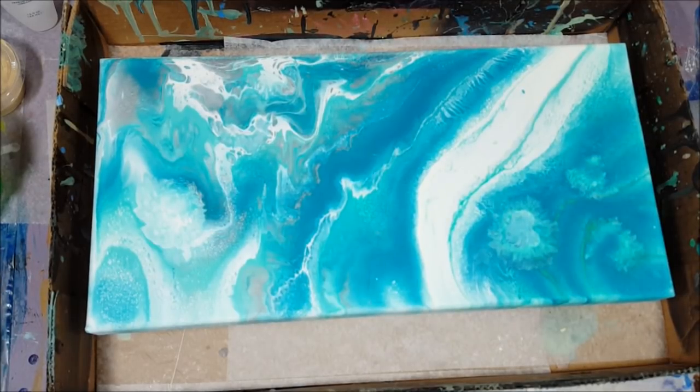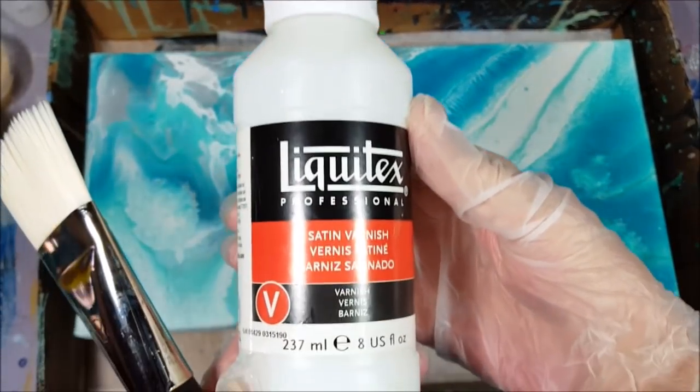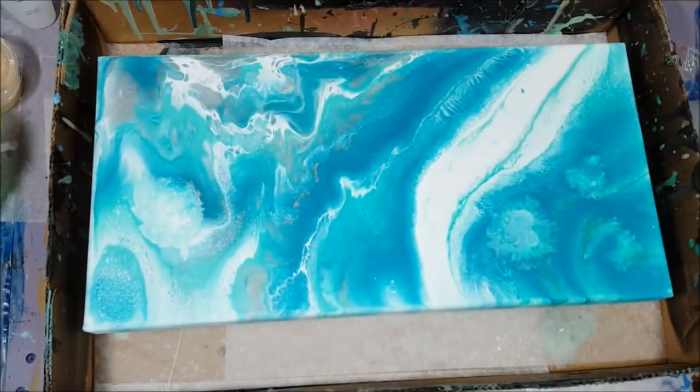I have different techniques and different varnishes, but I don't really like high gloss on certain paintings. This one here is my Liquitex satin varnish, and this is what I'm going to be putting on this particular painting. Always remember to shake everything — your paints, flow mediums, metallics — you shake everything or stir, since stirring creates fewer bubbles.